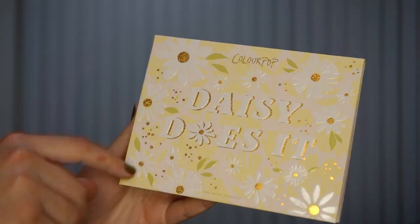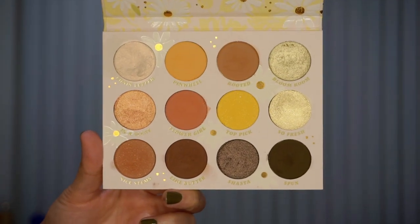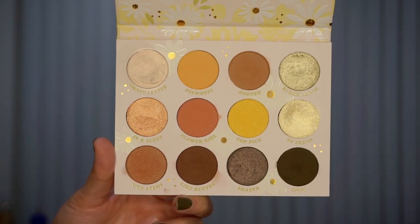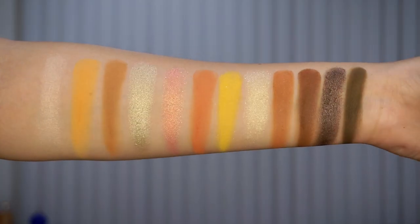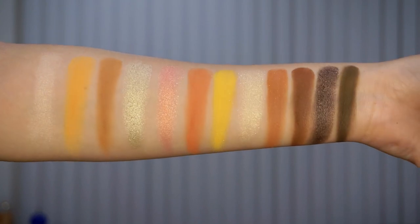The first thing we have in this collection is the Daisy Does It palette. This is a 12-pan palette with the bigger pans they've been doing recently. I love the packaging — it's really cute. When you open it up, there isn't a mirror in here. There are no pressed glitters, but there are a mixture of mattes, metallics, and I think two Super Shock shadows. It's very neutral, really cute, and perfect for spring.